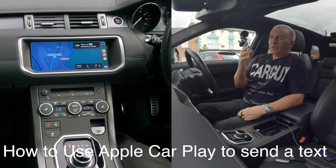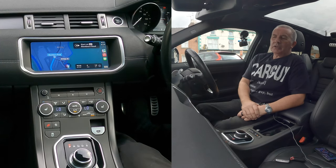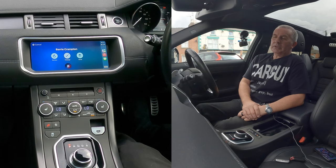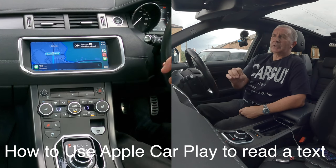Using voice activation again: 'Send message to Barry Crampton.' It asks what you want to say: 'Just testing the Apple CarPlay in a Range Rover Evoke.' It reads it back — 'Your message to Barry Crampton says: Just testing the Apple CarPlay in a Range Rover Evoke — ready to send it?' Yes — and it's sent.